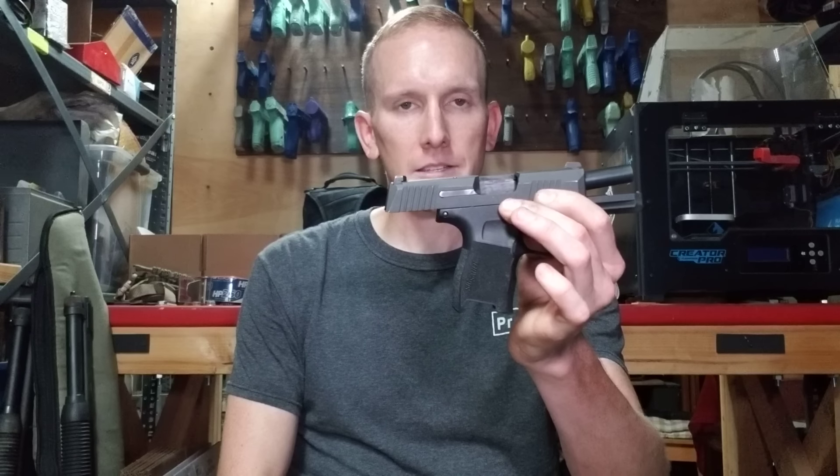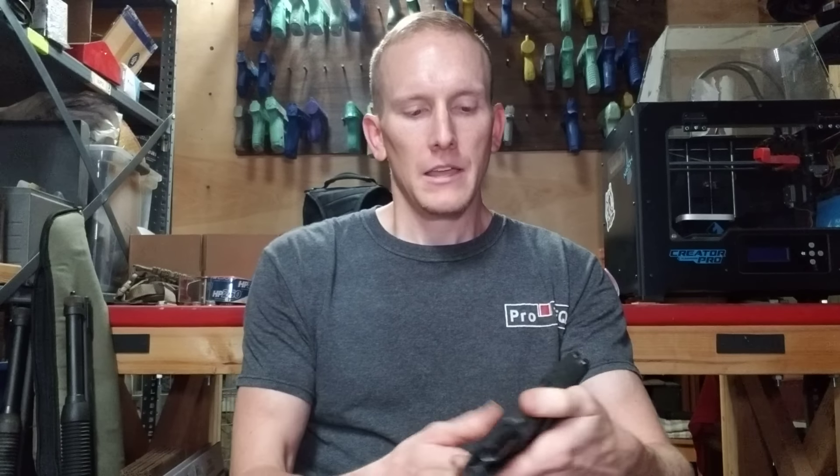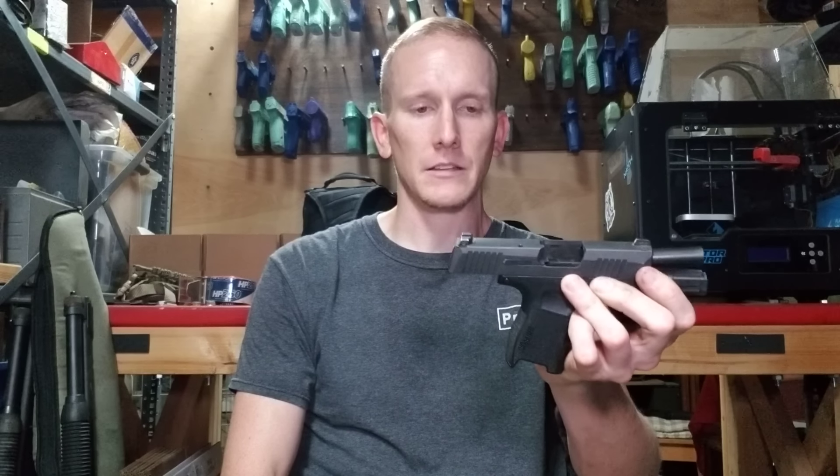We're going to talk about the SIG P365. A guy commented on our recent video — we just put 8,500 rounds on this gun and put up an engineering review of it recently — and he asked about the striker again. I'm all about data. I don't own stock in SIG; they don't pay me to do these videos.